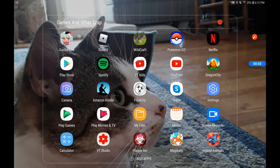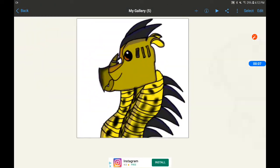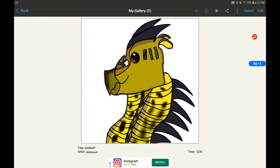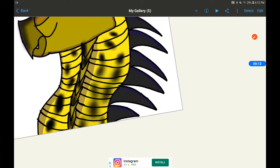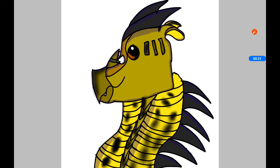Hey guys, I'm going to show you what I made with ibis paint. It took me 39 minutes. I hope you like the time lapse slash speed painted version.